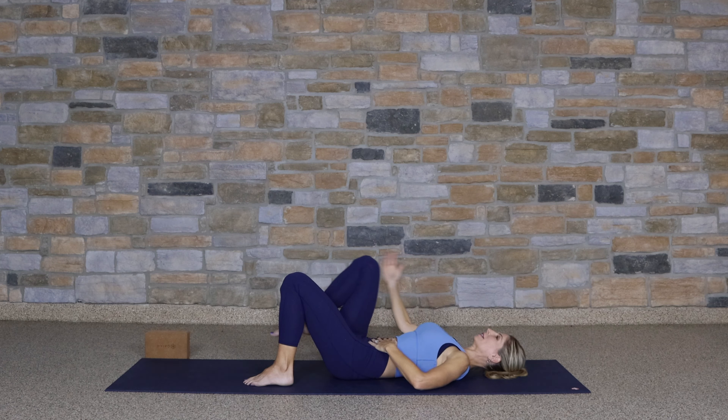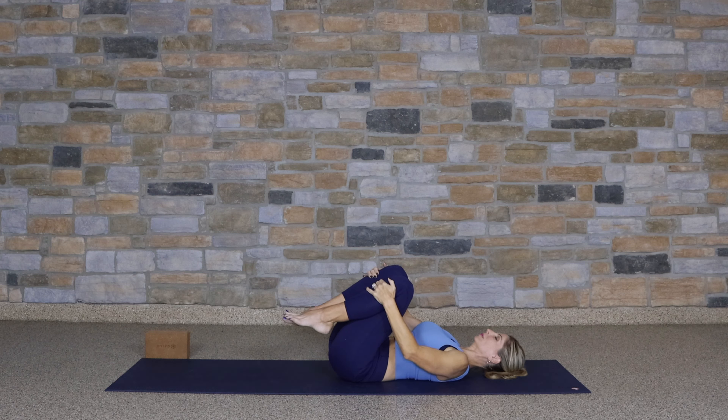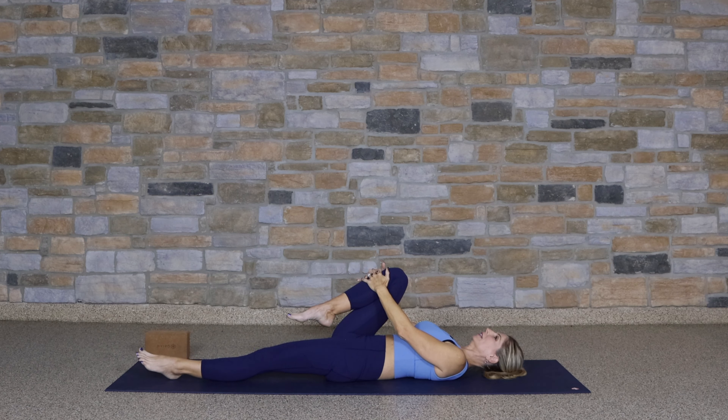Bring both knees up to the chest, placing the hands on the shins. Very gently rock side to side, massaging your back. Keeping the right knee in, extend the left leg out to the mat and gently pull down. Begin to draw some circles with the knee.